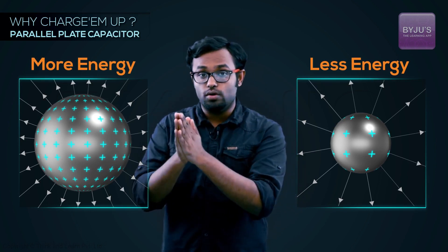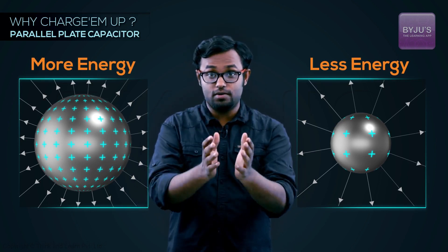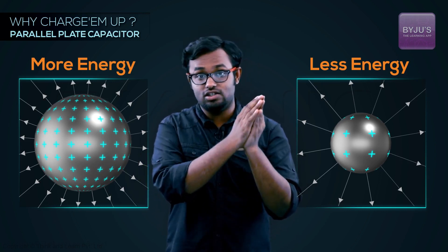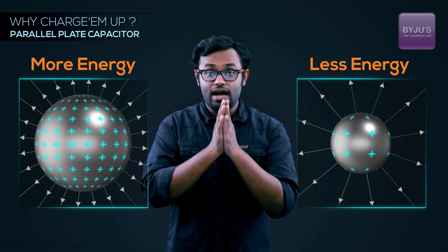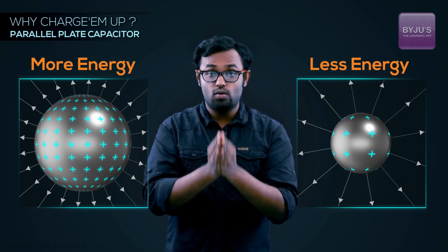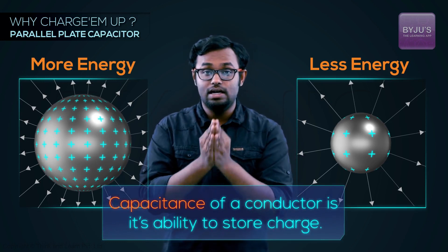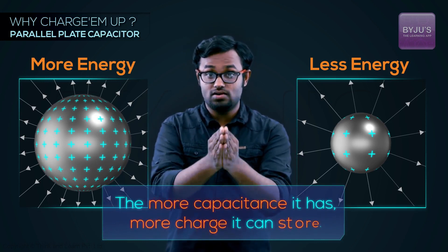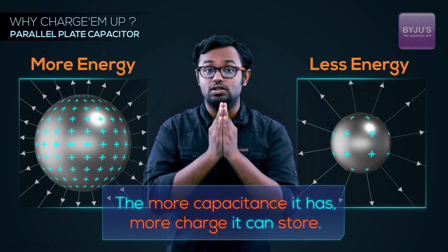The more a conductor or capacitor can hold charge, the more energy it can store. Given that our purpose is to store more and more energy and deliver it as fast as possible, it's better if a capacitor can get charged more. That's why the capacitance of a conductor is simply its ability to store charge — the more capacitance it has, the more charge it can store.